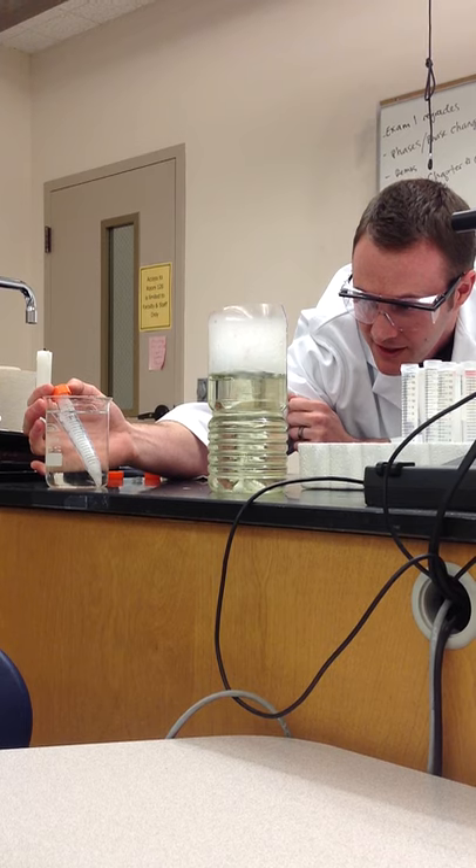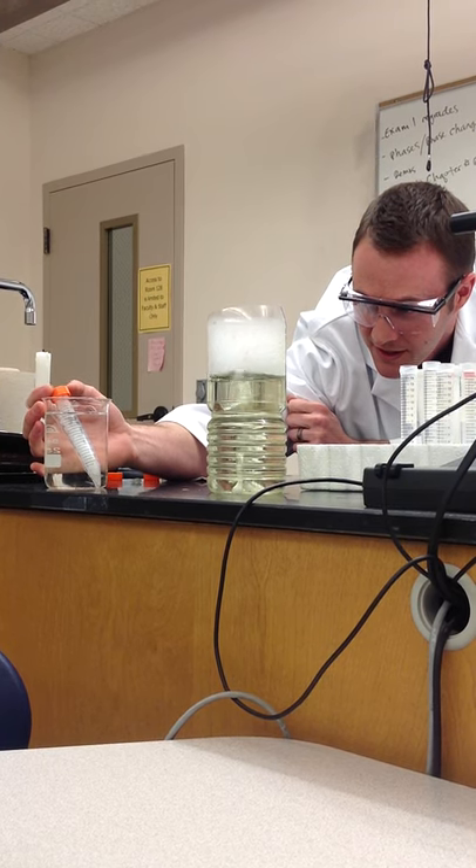Dry ice bombs aren't that powerful — you don't have plastic shrapnel.